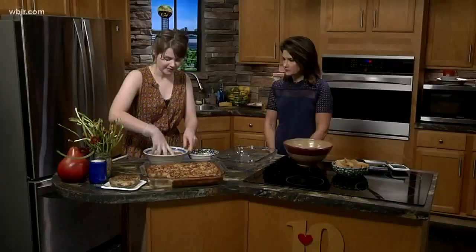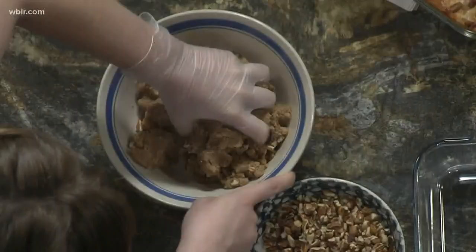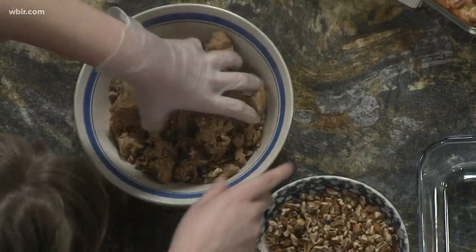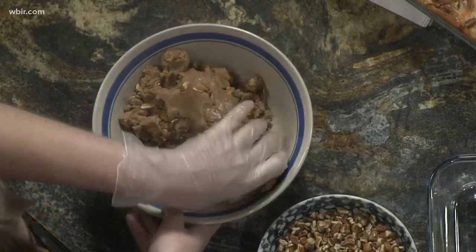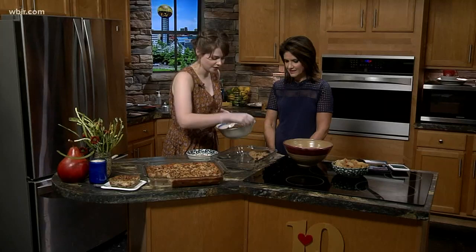The top layer is going to be an eight ounce block of cream cheese, a stick of butter, two eggs. I put just a splash of vanilla and a sprinkle of cinnamon in there. At the museum we use our homemade fried apples, but at home you could do homemade or store-bought to make it a little bit easier. I'm going to go ahead and press this into the bottom of my 9x13.